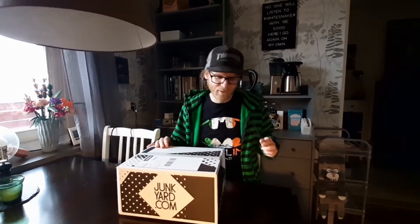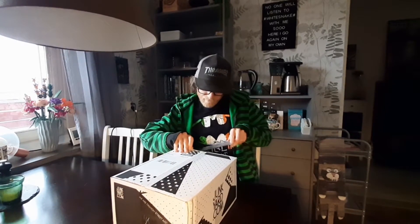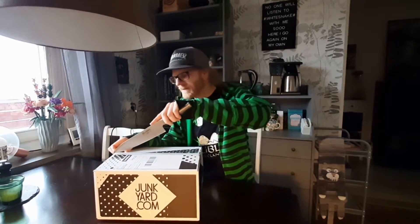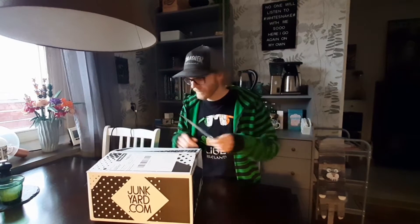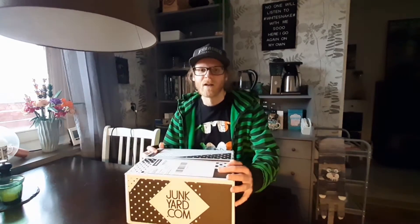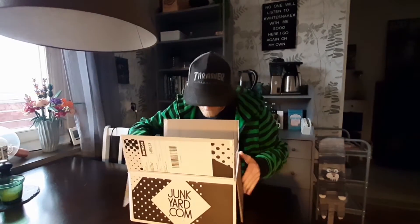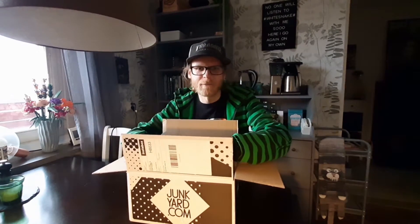My girlfriend was nice enough to help me pick up this package since I'm in a bit of a quarantine over here. Let's get going — I'm just gonna bring out my Michael Myers knife. It's always nice to have a package; it's like Christmas. It's a big package but it's not a lot of content.